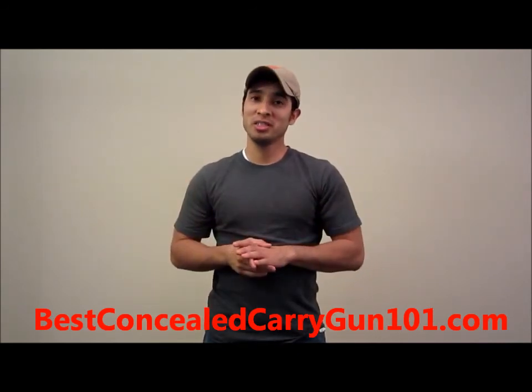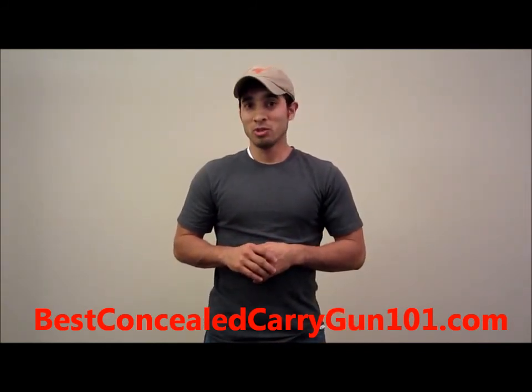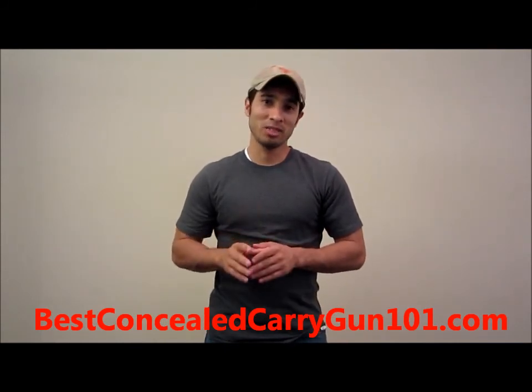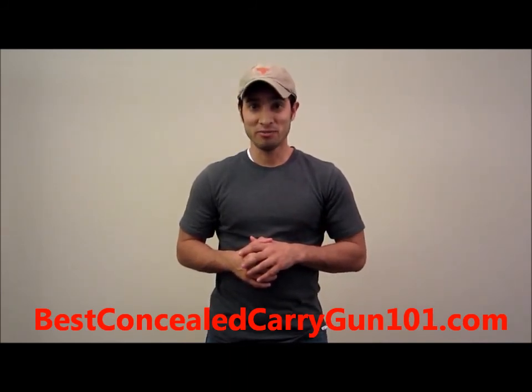Hope you enjoyed the video. Do me a favor — click the thumbs up button or share this video with your friends. If you want more information on the concealed carry lifestyle, you can subscribe to my channel or visit bestconcealedcarrygun101.com and join my mailing list. Be safe out there.